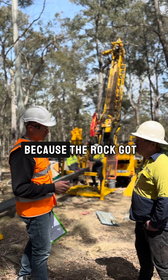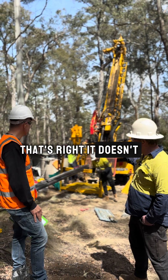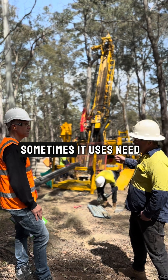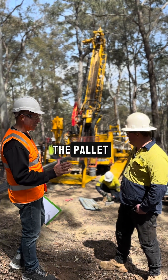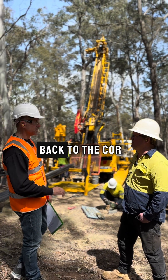So the banging there was because the rock gets stuck in the tube? Yeah, that's right — it doesn't always slide easily out of the inner tube, so sometimes it needs a little bit of force. So all those trays we saw back at the core shed, on the pallet — they come in here and they're loading it up with core.